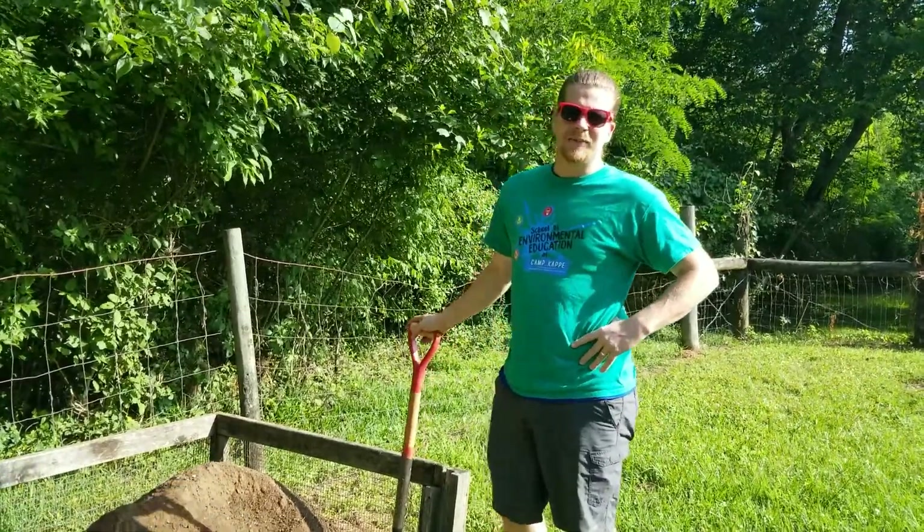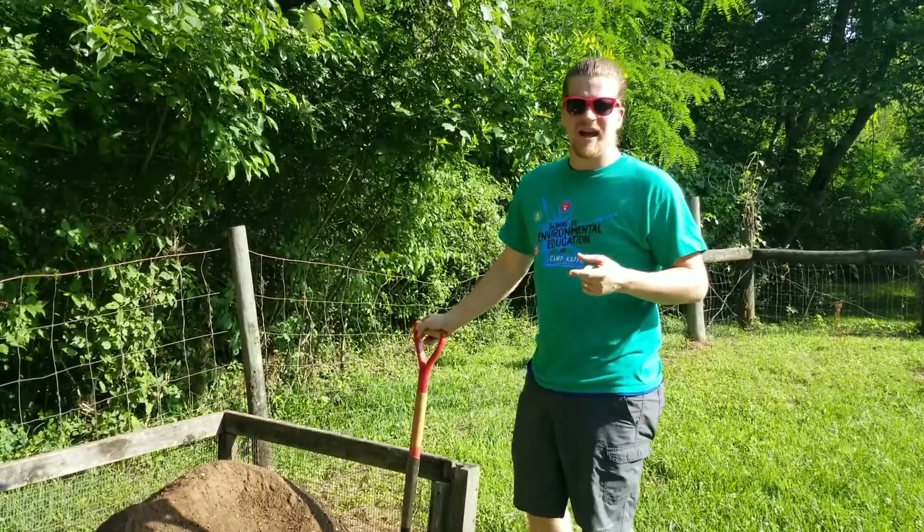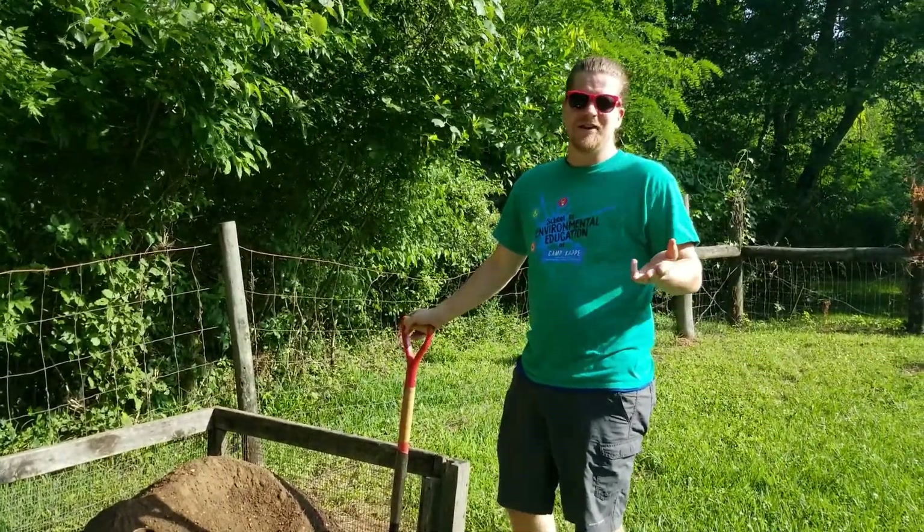Hi everybody, this is Mr. Wooten hanging out at Camp Cappy. I'm going to talk about my compost today, the benefits of it, how to set it up, and what you can add to it if you want to.